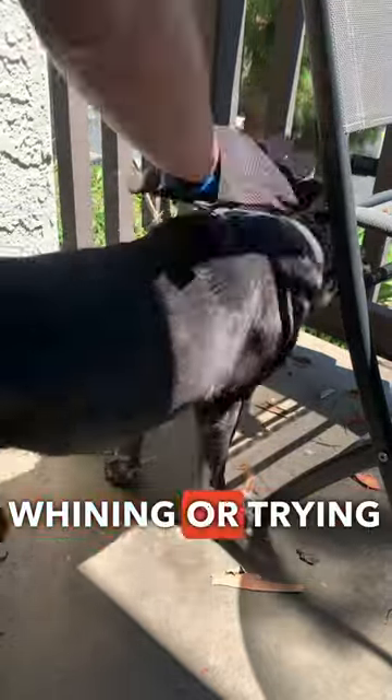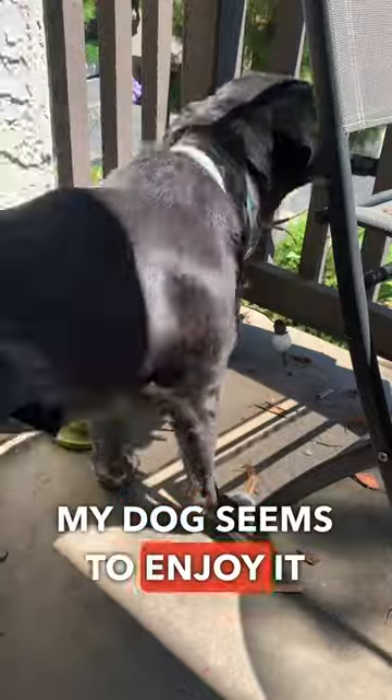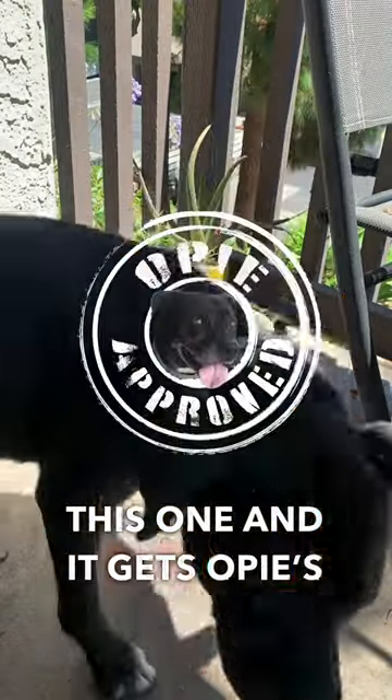So far, the dog isn't whining or trying to escape, which means we're off to a good start. My dog seems to enjoy it, and if your dog has a short coat and minimal shedding, this would work great. Five stars for this one, and it gets Opie's seal of approval.